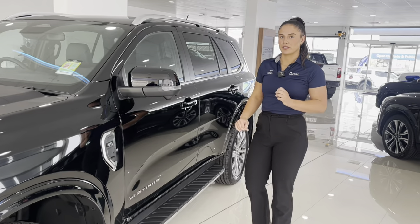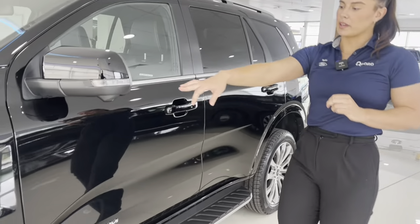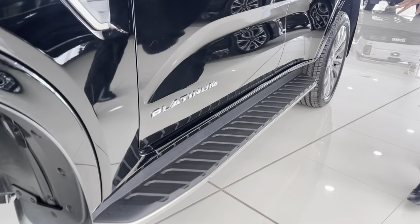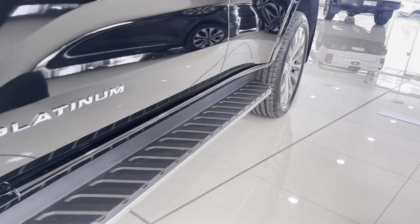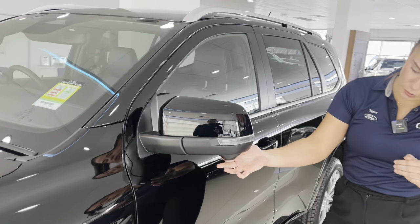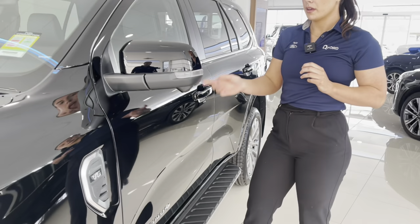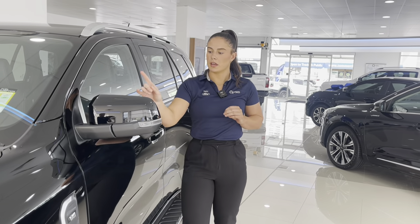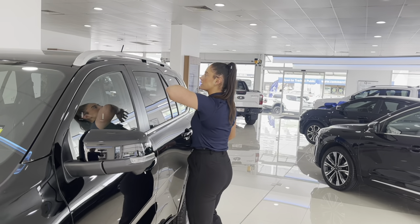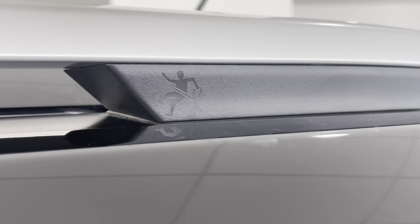Continuing down the passenger side of the vehicle, we see more of these satin chrome finishes giving it that really classy look. You've got them showing what engine and tyres you have, as well as on the doors and on these step-up rails, which come standard on the Platinum. Over here on our fold-away mirrors, this little bump underneath — those are our 360 cameras that only come standard on the Everest Platinum; they are an add-on option for the other models. You've got your blind spot monitoring and fold-away mirrors, as well as these roof rails in satin.